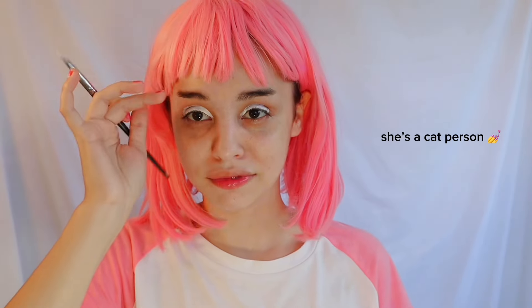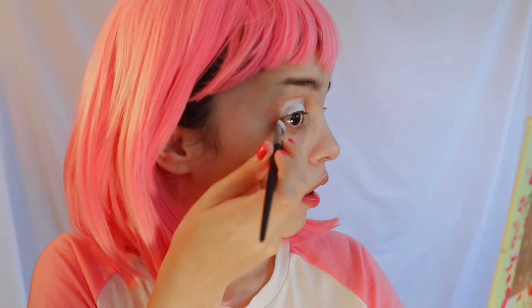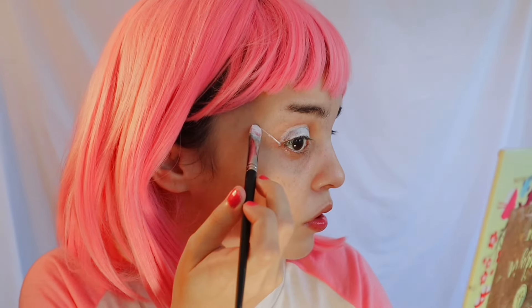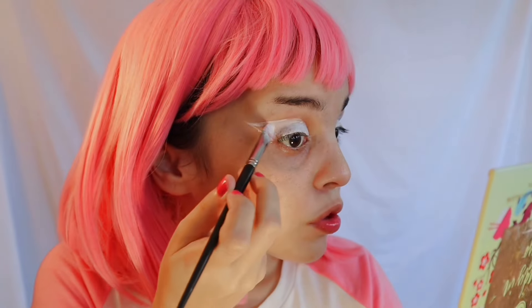Now I'll draw the shape of the eyeshadow — warning, I'm going to look a little crazy. I follow along the highest point I want to reach, then paint everything inside. I like a cat-eye shape, so I extend from the end of my eye upward, then connect that highest point with the line I just drew and fill everything inside. Then I repeat on the other eye.